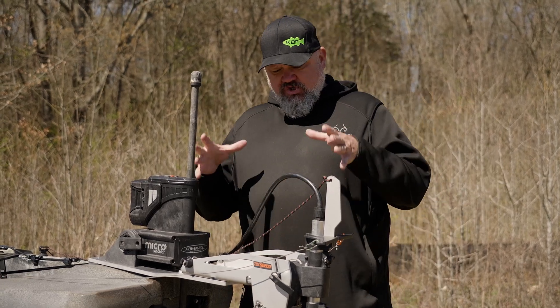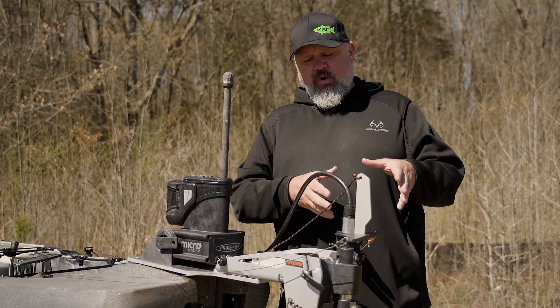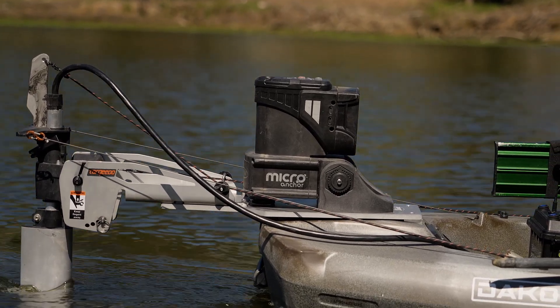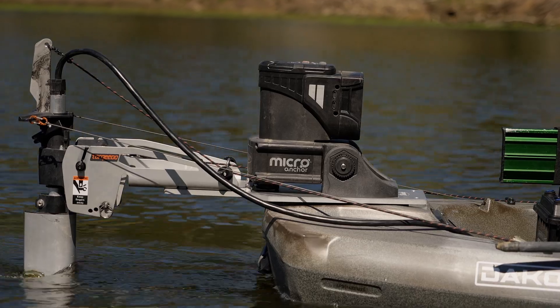Hey guys, I'm Chad Hoover. Welcome to today's video where I'm going to show you how I'm mounting my Torquedo 1103 to my Bonafide SS-127 and a new mount that I've worked with the folks at Catch to help develop.